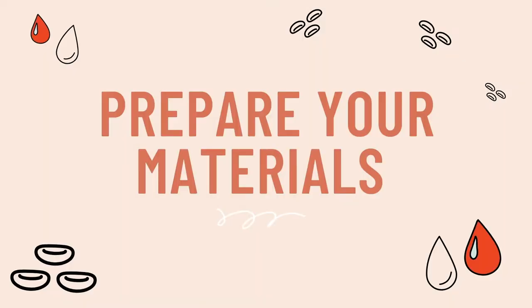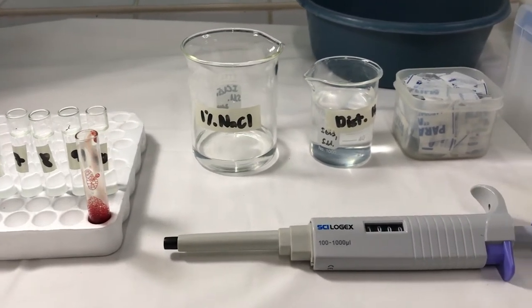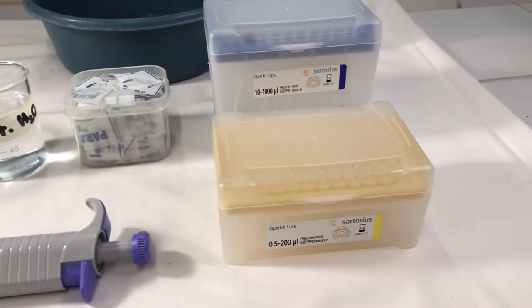Next, gather the materials you will need: glass test tubes labeled from 1 to 12, our defibrinated blood sample, a 1% sodium chloride stock solution, distilled water, an automated pipette, and of course, our pipette tips.